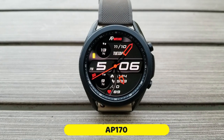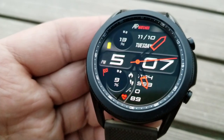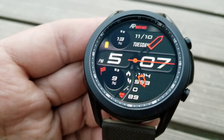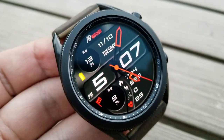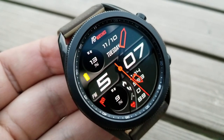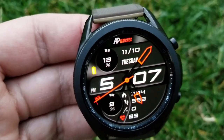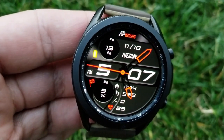AP Watches is a developer based out of Italy with an extensive collection of sporty and classy designs, and this AP 170 is just another example of that. This is a hybrid watch face with both digital and analog time displayed, and it comes in a striking red and monochrome color scheme.